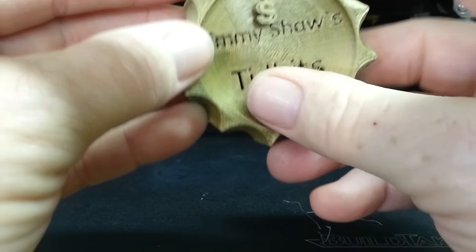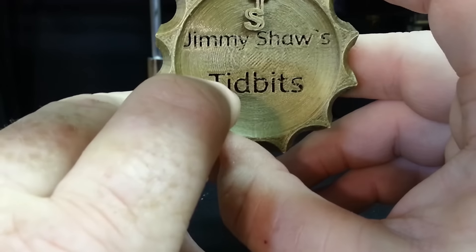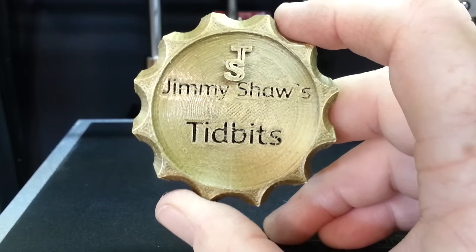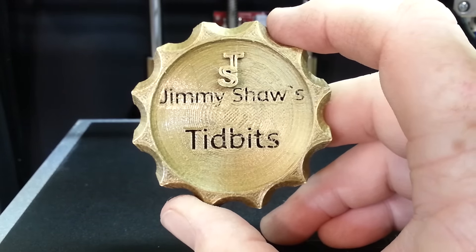I'm going to try printing a smaller version just to see how the print turns out. I have 12 set up for the build plate right now; if it works out I'll try doing 16 on the build plate. I don't know if it's going to hold but I'll give it a shot.